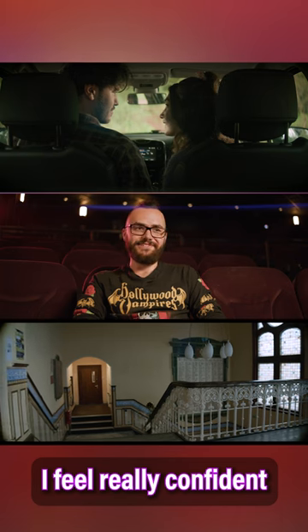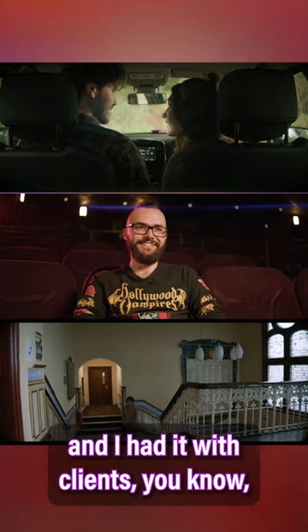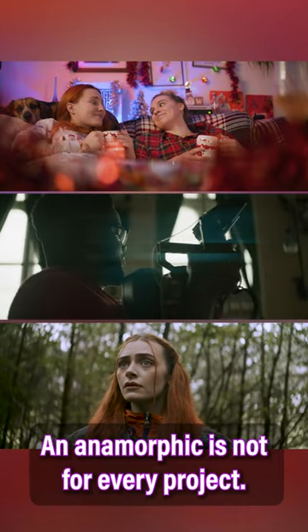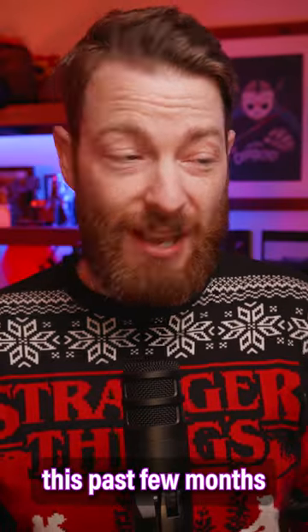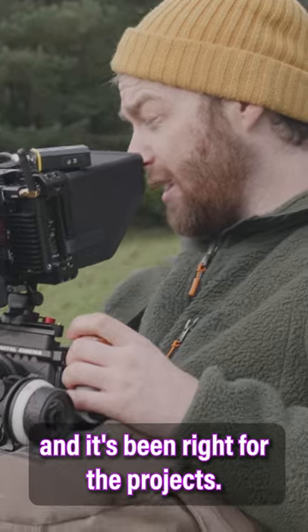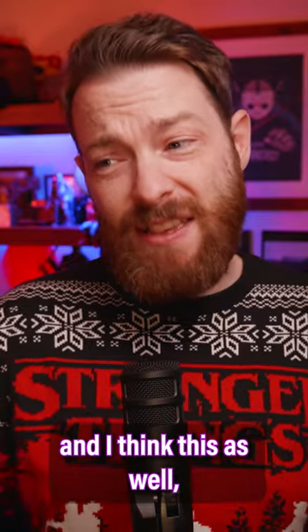I feel really confident if I took this on set with clients — they would love what it was doing. Anamorphic's not for every project, of course. I've been lucky this past few months that I've been able to use anamorphic and it's been right for the projects I've been using it on. I just love the image.